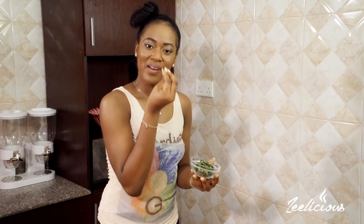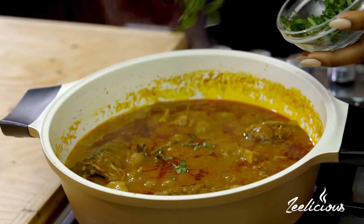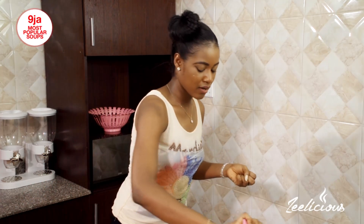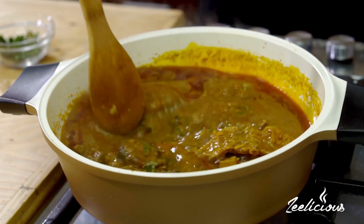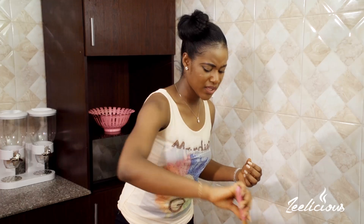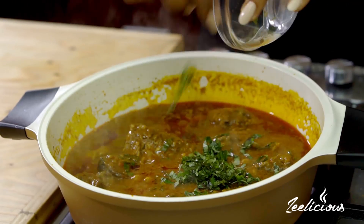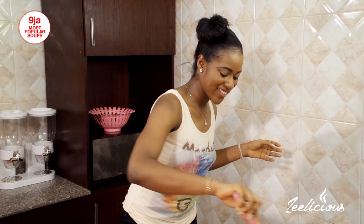Finally, for some freshness and more aroma and flavor, I'm adding some shredded scent leaf. I'm going to do this in bits because scent leaf has a very pungent aroma and I don't want it to overshadow the banga soup. Actually, I think all of it can go in. Then I'll give it one more stir.